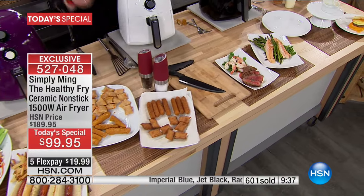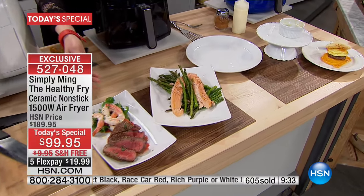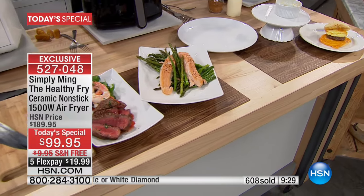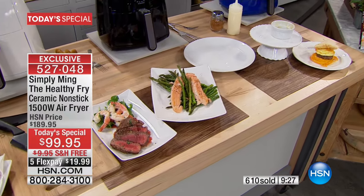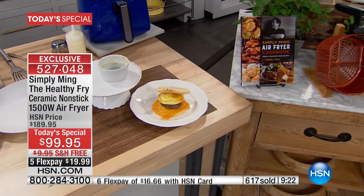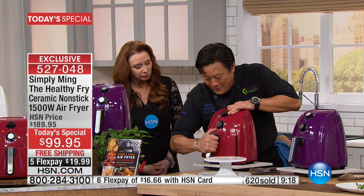Compare that to the greasy things that came out of a traditional oil fryer. Surf and turf literally in 12 minutes, salmon with asparagus, and then breakfast. So I'm going to keep elevating the food you can do — again, using the new accessory. You're going to love this, Shannon.